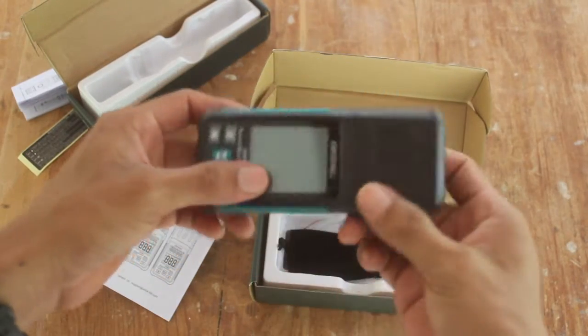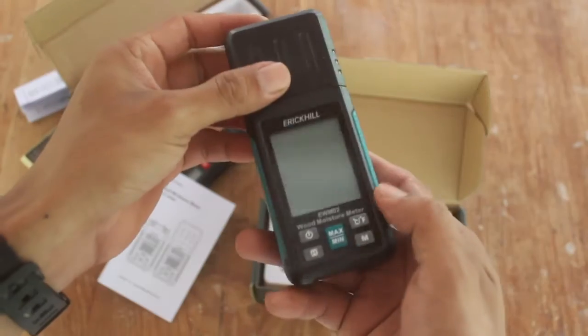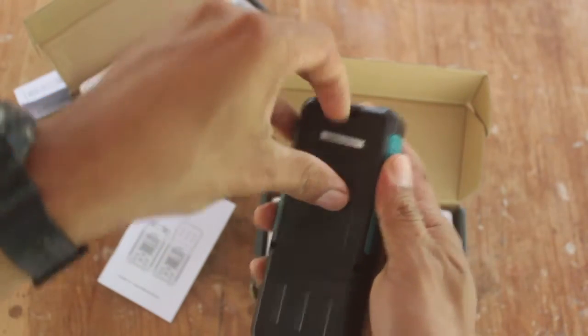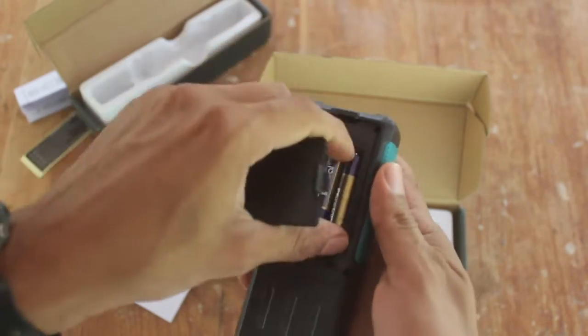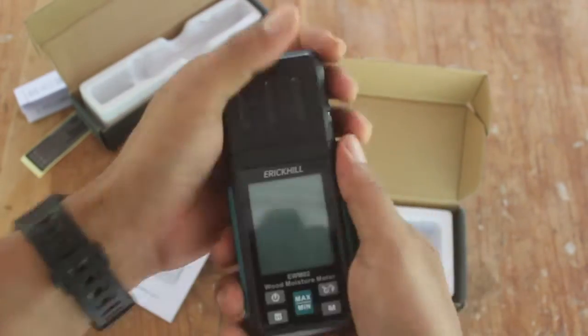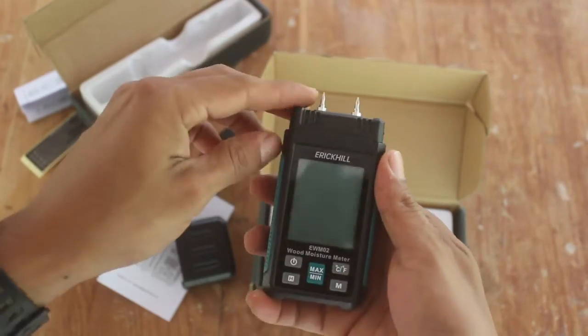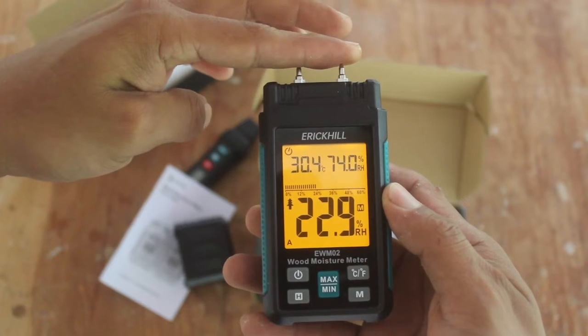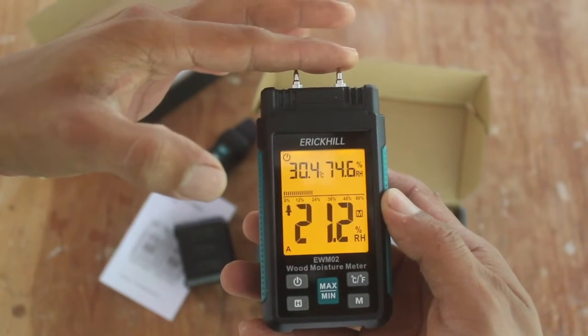This tester is a little bit bigger than the previous one and has a nice bigger screen as well. It's powered by three AAA batteries that are included in the box. What I really like about this unit is the big display that shows big numbers, so it is easy to read.